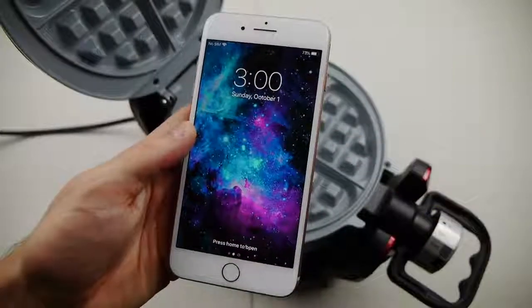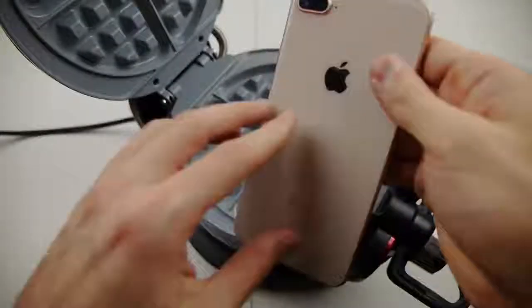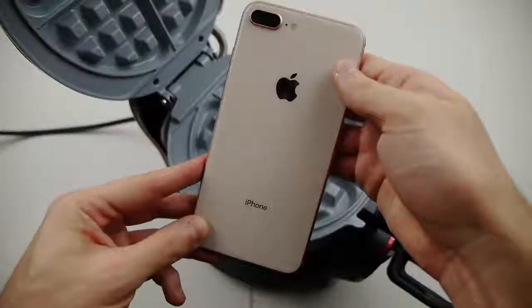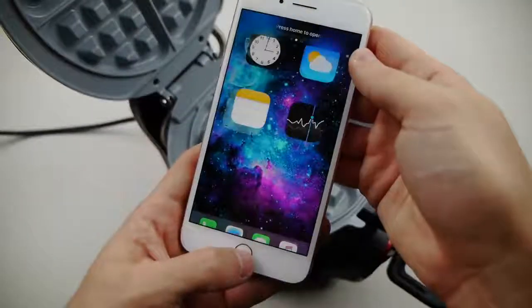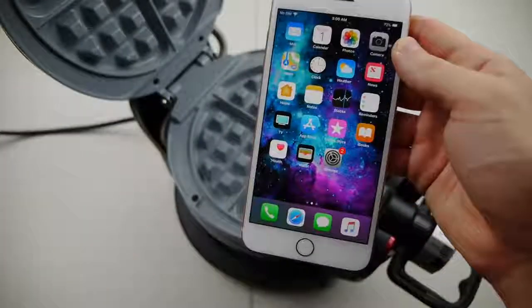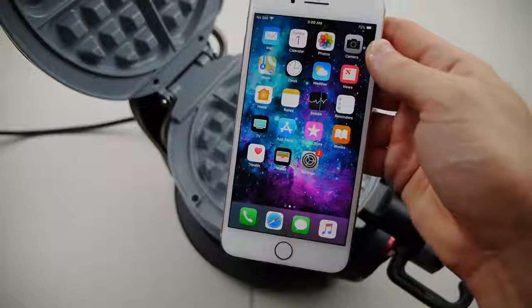What's up guys, TechRacks here. I got my iPhone 8 Plus right here with a beautiful glass back finish — rose gold. I just thought to myself: what happens if I put one of these in a waffle maker? Super simple experiment, and I've never done this before myself.